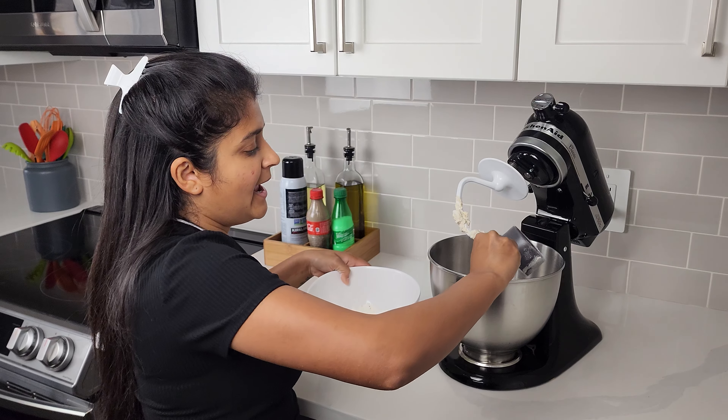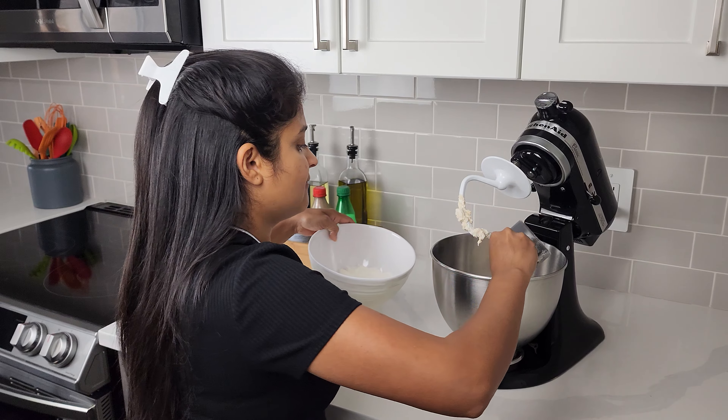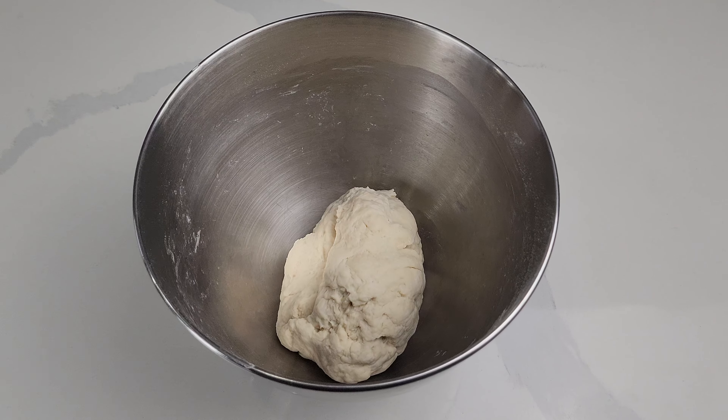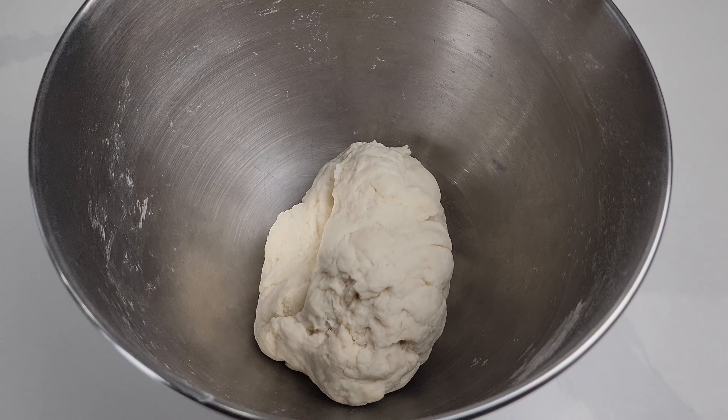You can definitely do this by hand or you can use your KitchenAid to mix this. While mixing the dough I added in half a cup of warm water. Now that it's well kneaded, cover it up and let it rest for about one hour.